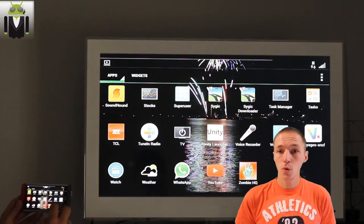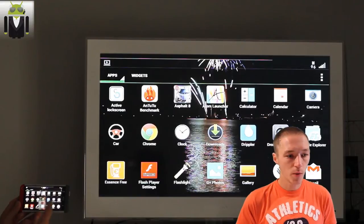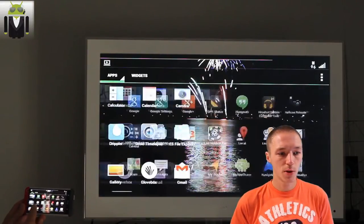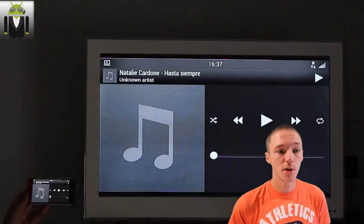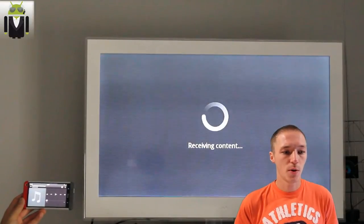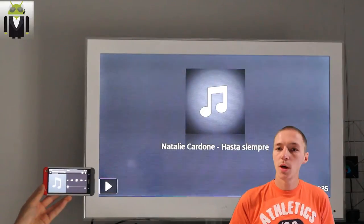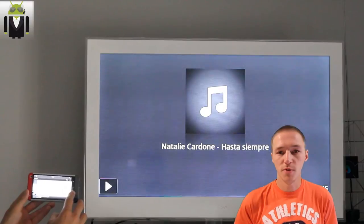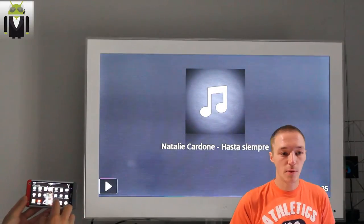You can also use your smartphone with the music app. I launch the music application to show you how it looks on the TV. You launch a music track, and you can see that you get the album image and the sound on your TV. This is not the same screen on your phone and on your TV, and this is well thought out.